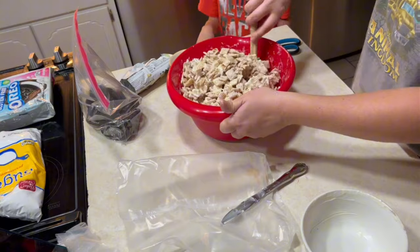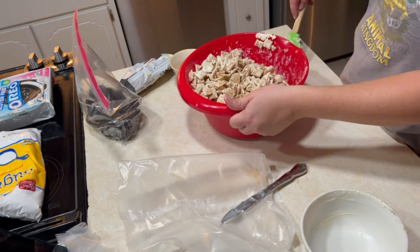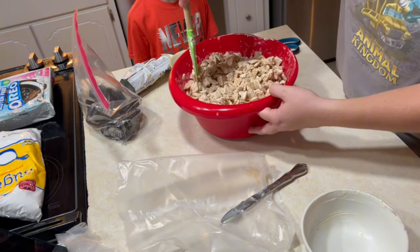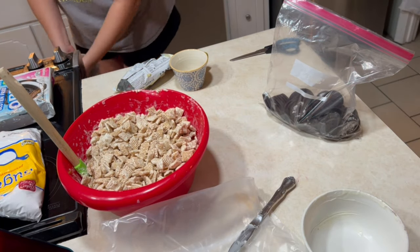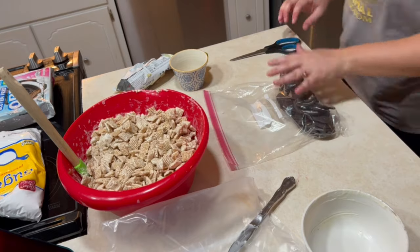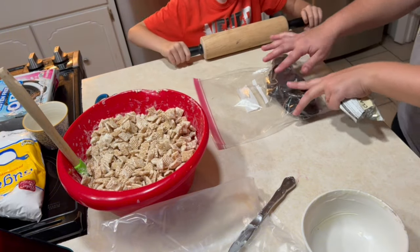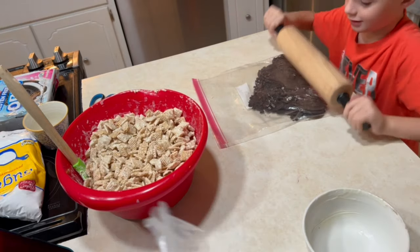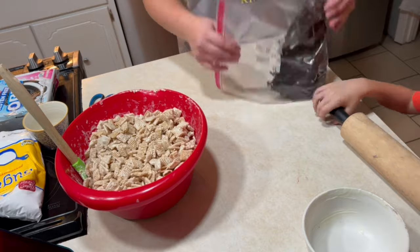My son wanted to help me make the puppy chow, so he came over wanting to lick the spoon, but I told him he'd be able to help in just a minute, so he's standing around waiting. We're coming back to the Ziploc bag full of Oreo cookies. I put them in a plastic bag because I didn't feel like getting out my food processor. I felt like I could just bang them, and my son would have a great time doing that — no muss, no fuss, no mess.